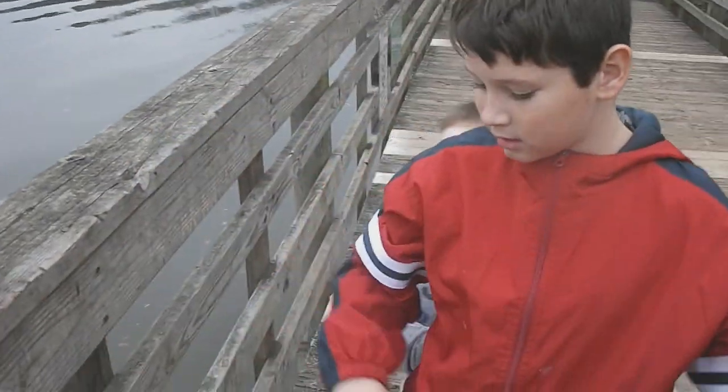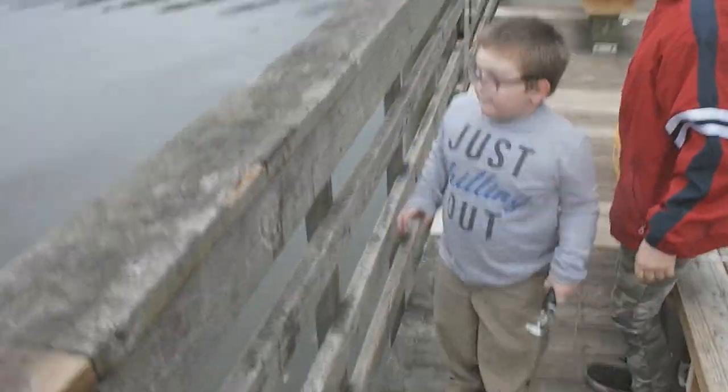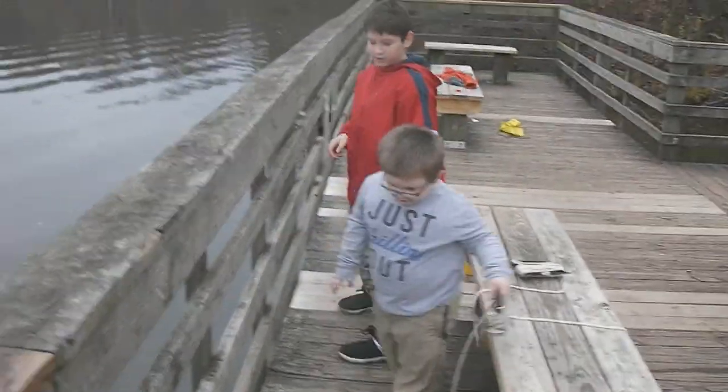We've been getting a lot of nothing, ain't we? My turn. All right, it's Easton's turn. All right, you sling it, Easton, whenever you're ready.